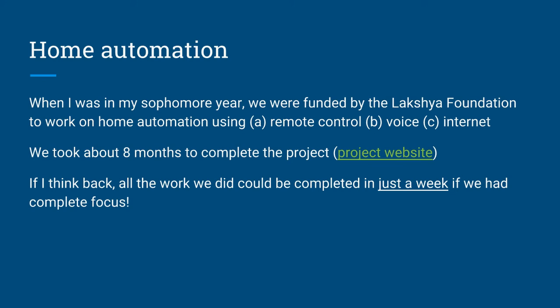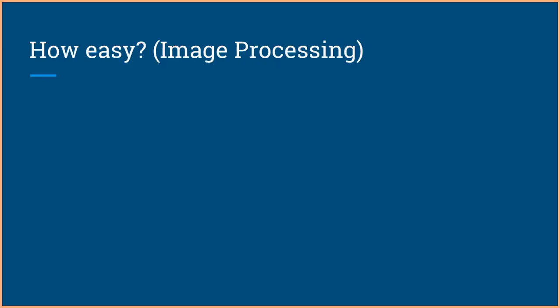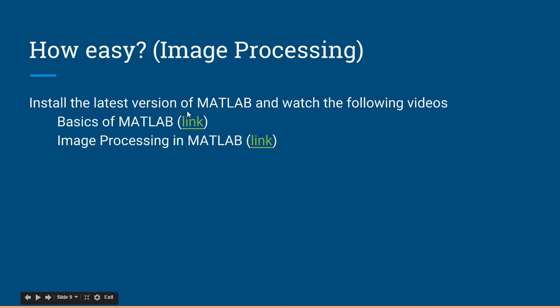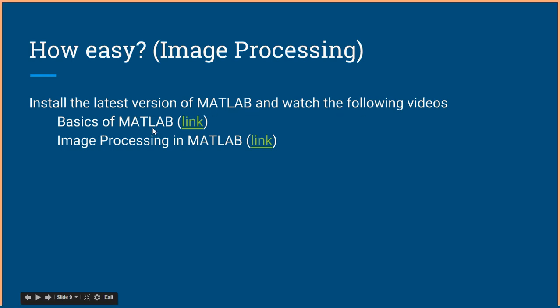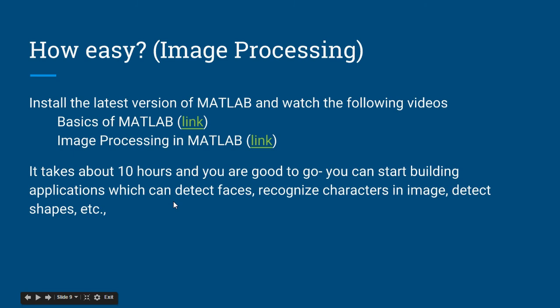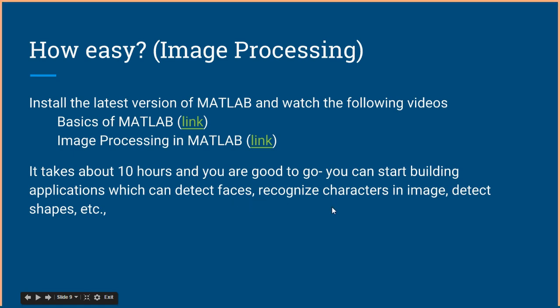You have all the resources, and all big projects can be completed in very little time — all you have to do is be focused. How easy is image processing? Install the latest version of MATLAB and watch the following videos: a 15-minute video on MATLAB basics and my video explaining the image processing toolbox. It takes about 10 hours and you're good to go.